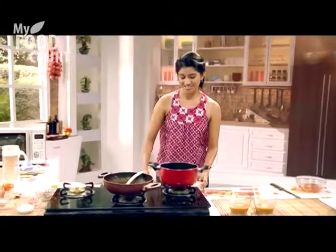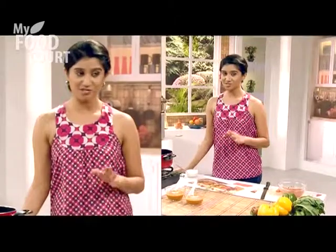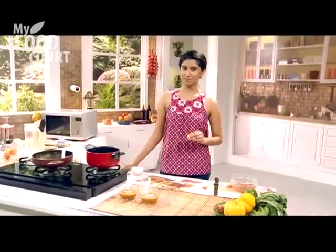There we have it — this is my beauty in a bowl. My roasted tomato and bell pepper soup. I love this dish myself, so I'm pretty sure your family and friends will love it too. See you later!